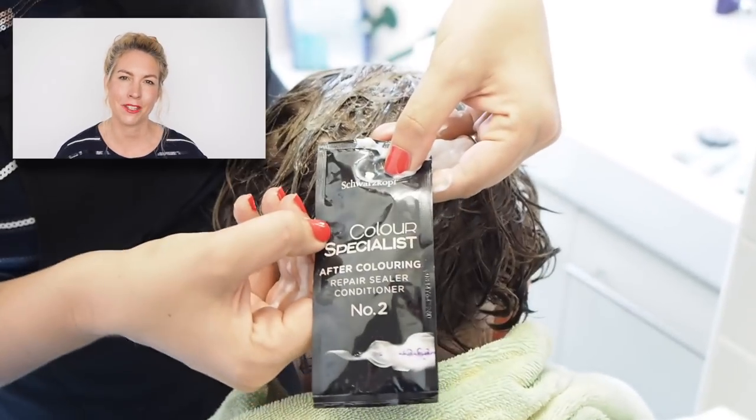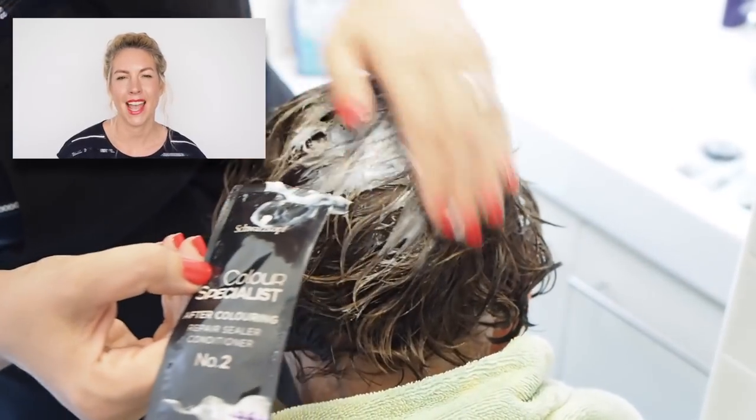Now it's time to rinse out the hair color. We tried doing it in the sink but it wasn't easy — if I were doing it again I'd tell mum to hop straight in the shower. That's probably the easiest thing to do at home. You can also buy hose attachments. With the Color Specialist range, you also get a special Step 2 conditioner with Omega Plex, and there's a Step 3 to use three weeks later at home.